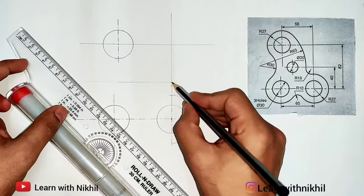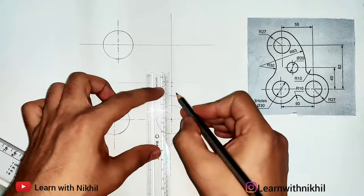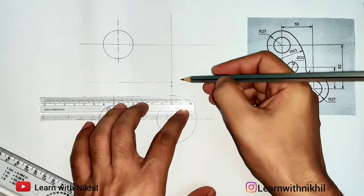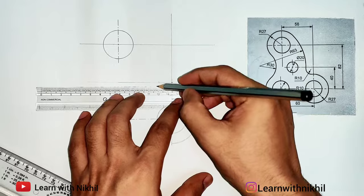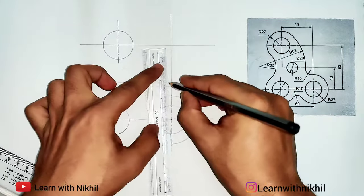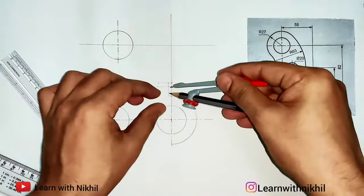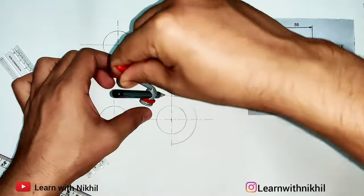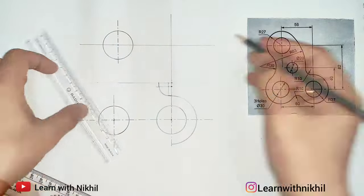This curve of radius 10 is not from the point of intersection — it is below. So this is 10 millimeters. Above this 10 millimeters we'll draw a small line from this point, then again 10 millimeters. We have got this center point from where we will draw the curve of radius 10. I'll extend the line parallel upwards.